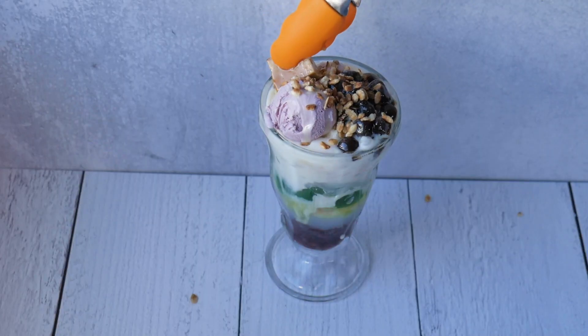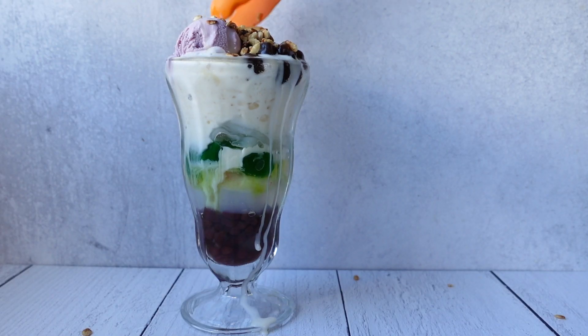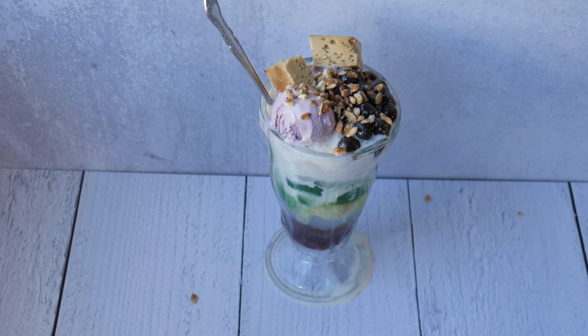I'm going to put some flan on top — this is some homemade leche flan that I made. Oh my goodness, it's overflowing! Ta-da! And there's our traditional Halo Halo. You might want to mix that up quick because it's starting to melt — I told you it was hot in here.